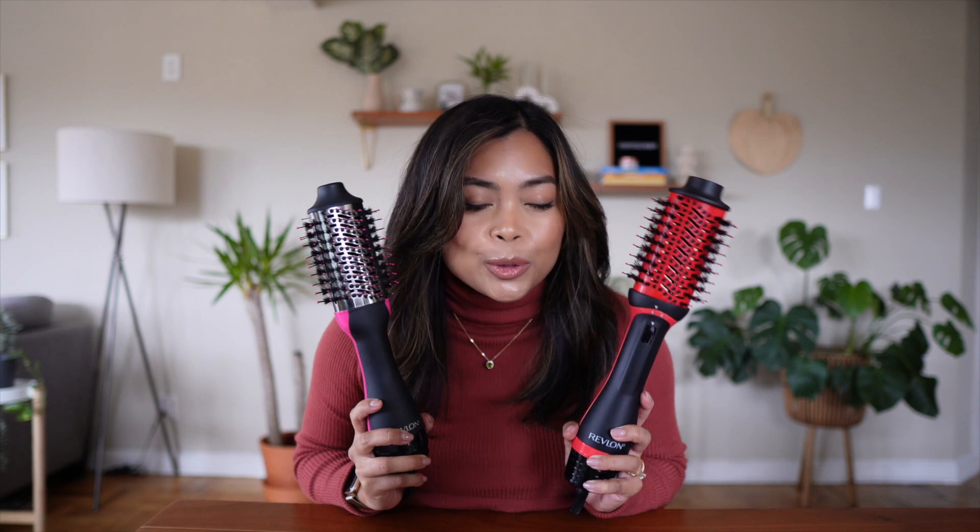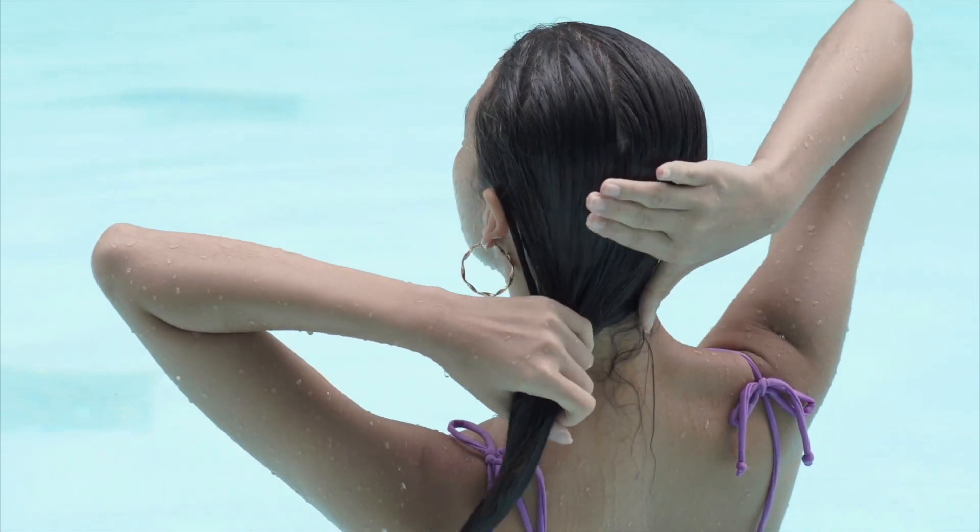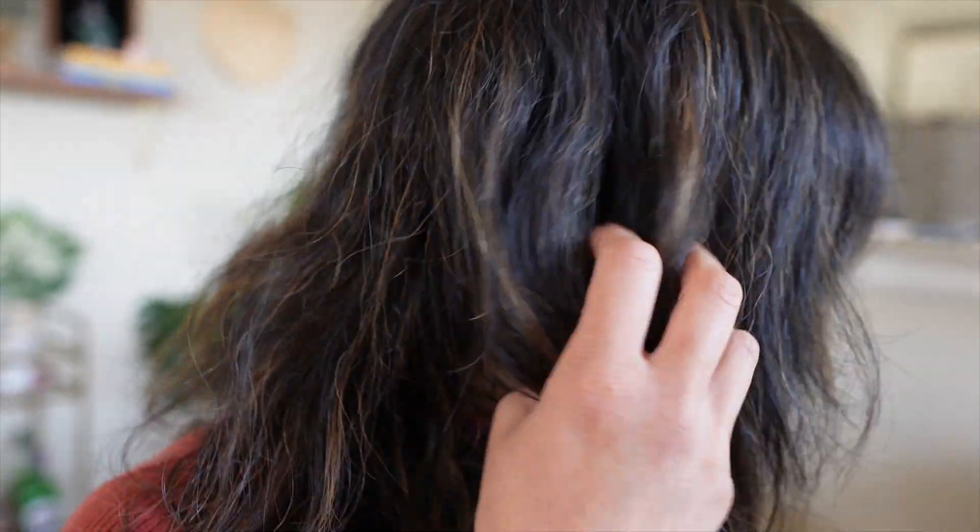Let me know in the comments which side you think looks better — the original or the newer version. Also, a bonus tip: if you're using any of these voluminizer brushes, do not use them when your hair is fully wet. After showering, let your hair air dry until it's about 75 to 80 percent dry — that's the best way to achieve this style without damaging your hair.